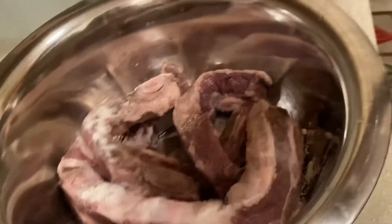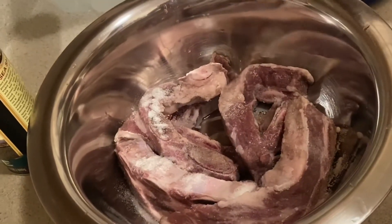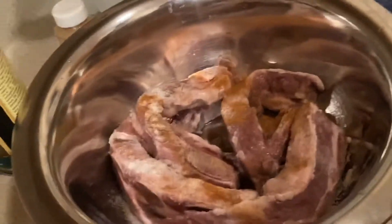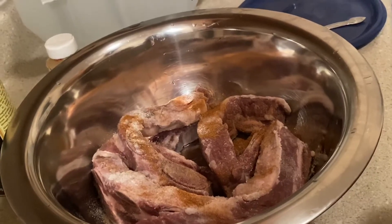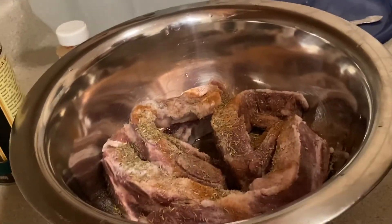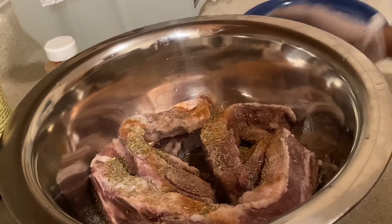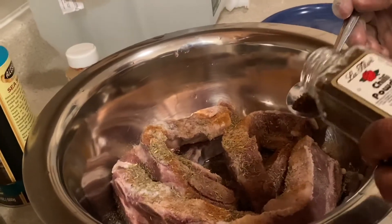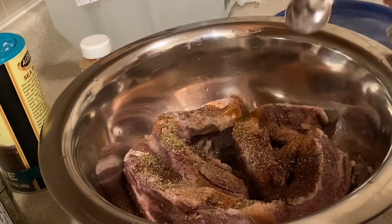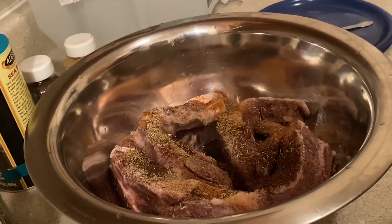This is the cayenne pepper — we're gonna put one teaspoon of this on the meat. And this is the dry thyme — we're gonna use one teaspoon as well. I also have my chili powder, and we're gonna be using two tablespoons of that. Don't want to go more than that because it's hot.